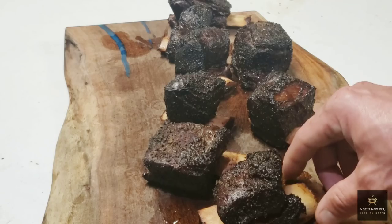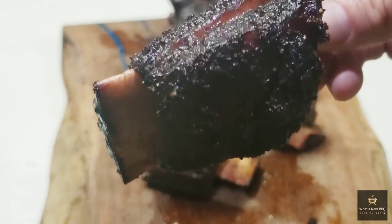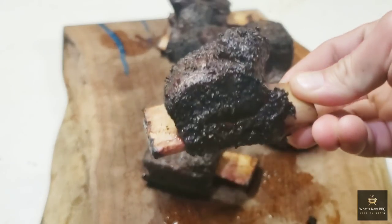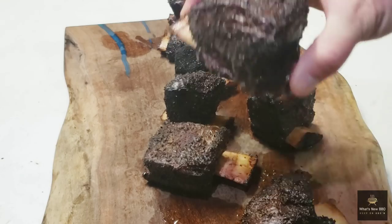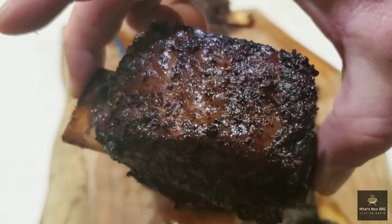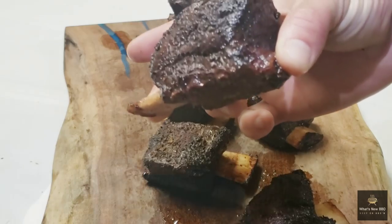These beef chuck short ribs have been rolling for another hour since we last updated y'all, and this is what they're looking like right here. Got a nice bark on them, looking really juicy. I'm real impressed with the way the color is and the texture on the bark. I'm going to go ahead and get the camera situated and give y'all a taste test.